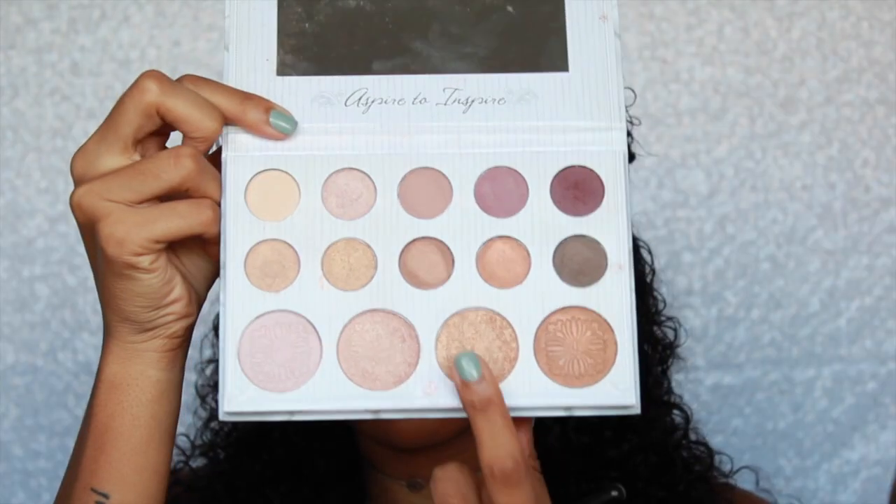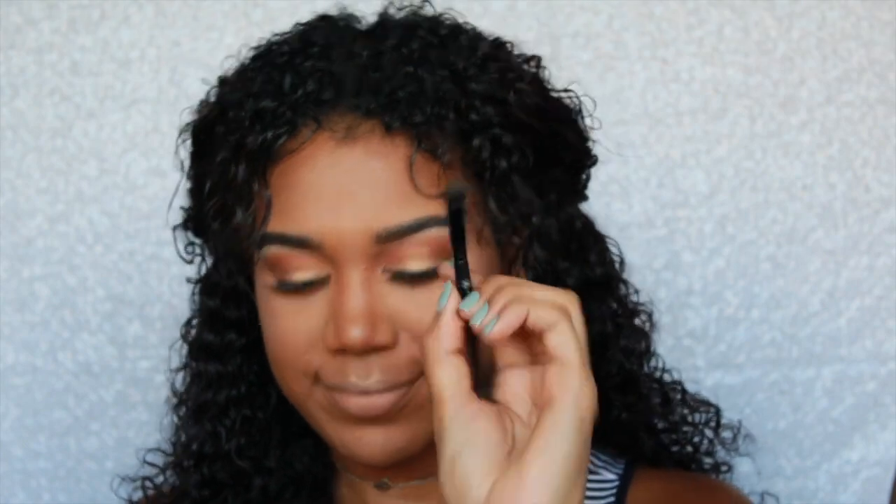I'm going to use my Carly Bible palette again and take the second highlight color — I actually used both the second and third. I'm going to apply them in layers, using the second one first and then the third one after. If it were left up to me, I would use all the highlight colors, but I'm just going to stick to these two. Then I'm going to take my Anastasia brush and highlight my nose. These are my favorite exclamation technique.